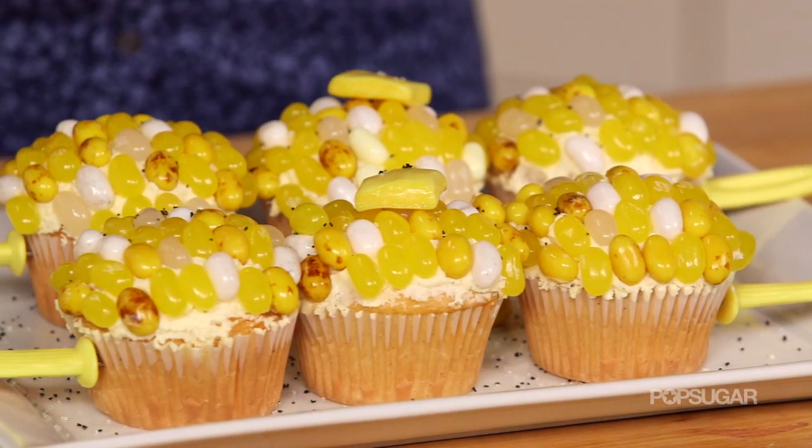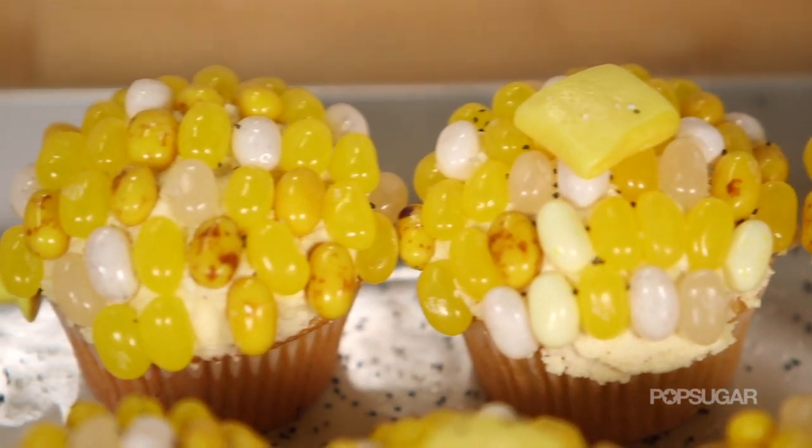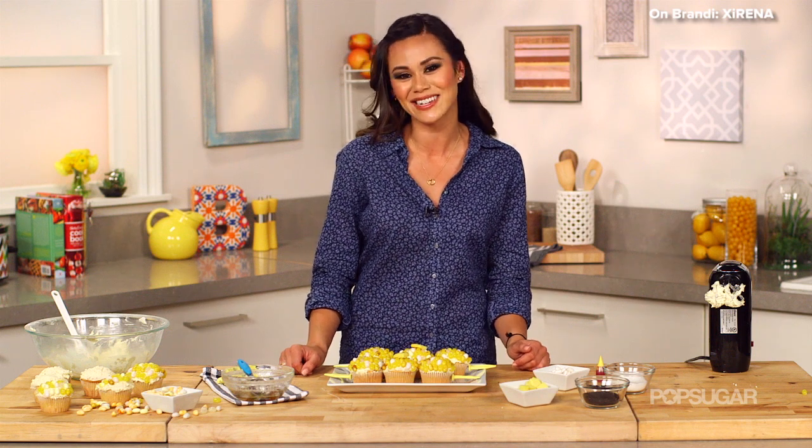No matter how many times I bring these cupcakes to parties, people cannot get over how great they look. And when they taste them and they're so buttery sweet, they are sold. If you enjoyed this video, give it a thumbs up and let me know what your favorite backyard barbecue dessert is in the comment box below. Don't forget to subscribe. I'm Brandi, and we'll see you next time on Just Add Sugar.